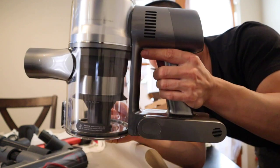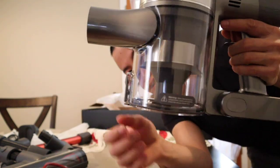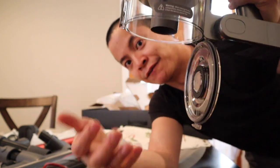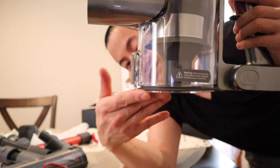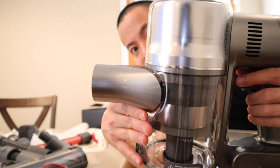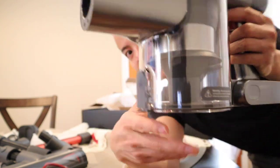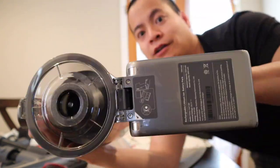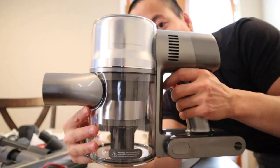Here's the design — very nice. It looks like we have a bottom-loading dustbin. Just press this button and it flops down. I found this system is pretty easy to use, just like I did on the D10, and I really like the design. There's the inlet there.